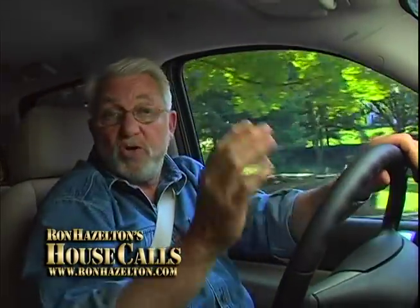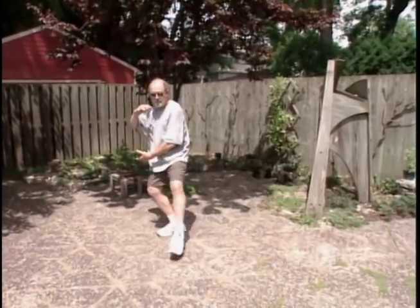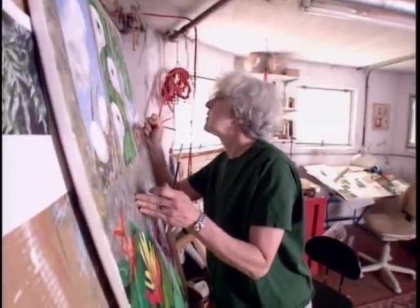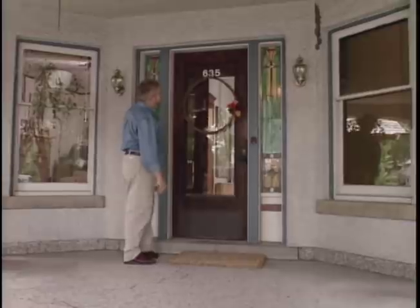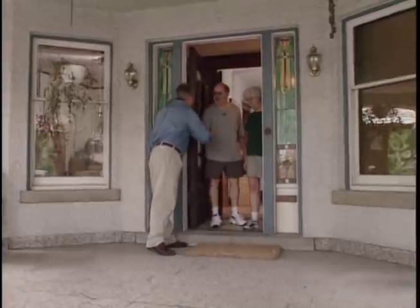Not far from Chicago's bustling waterfront is the more serene community of Oak Park, Illinois. I'm heading there to meet Roger and Dominica Thompson. Roger Thompson, a Tai Chi instructor and lifelong sculptor, and his wife Dominica, also an artist, have decided to focus some of their creative energy on the bathroom — specifically, they've invited me to help them create an oak vanity from an antique piece of furniture.